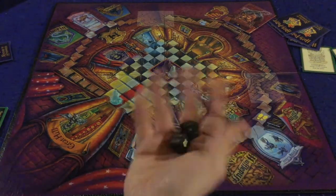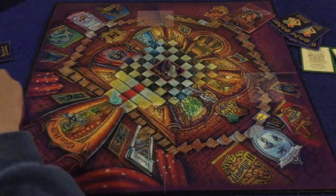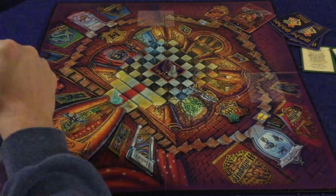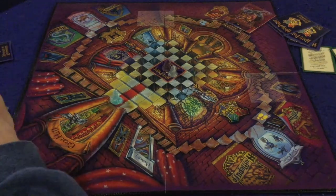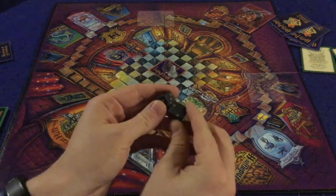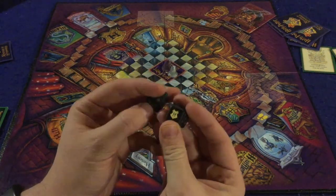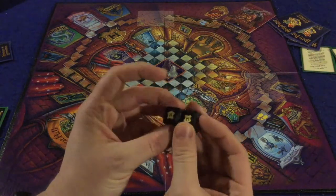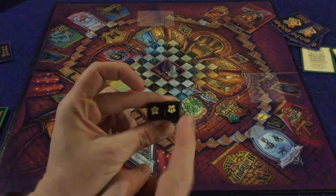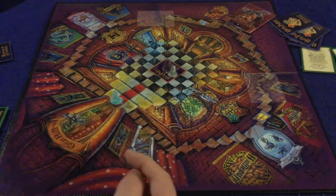On your turn you roll these two d6 dice and move into various locations around the school to gather information about who committed the crime, where, and with what. These are standard d6 dice except there are no ones - which is a good thing - and instead there's a Hogwarts symbol on that face.